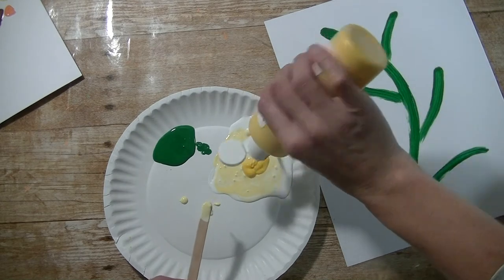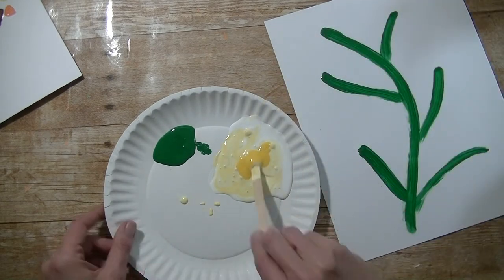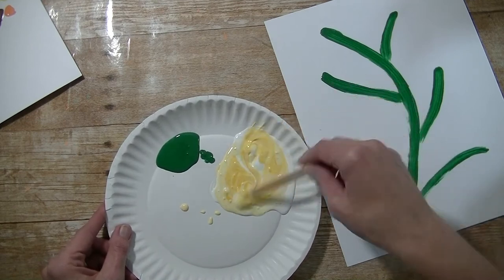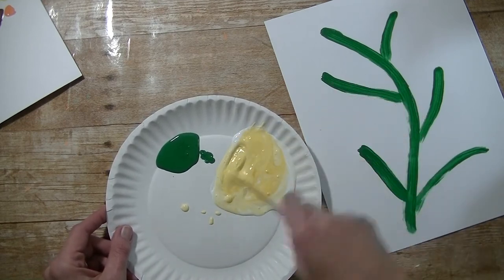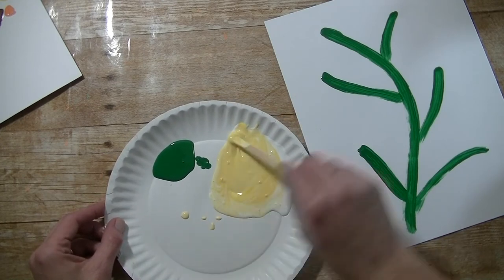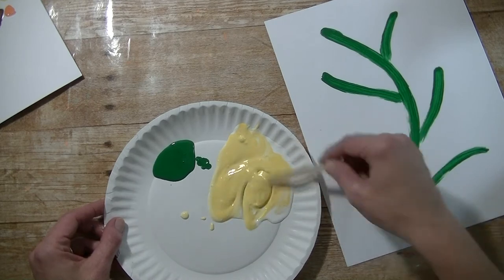Which is fun because the little ones can experiment with different colors — they can make their own colors, make the flowers be mom's favorite color or their favorite color. You can do it on a smaller scale; they can use their fingers to make the flowers and the branches, and it makes a really cute card.